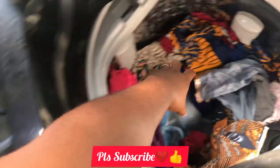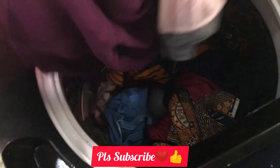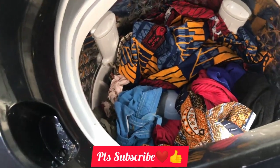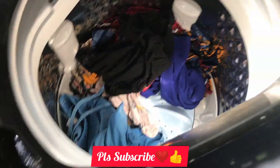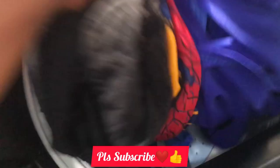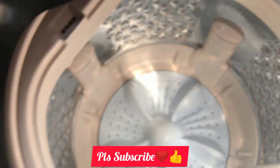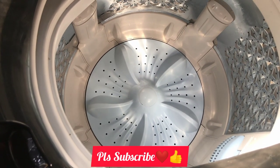So guys, see you in my next video. Please don't forget to subscribe to my channel and turn on your notification bell for my videos. Bye for now! And this is how the inside looks.